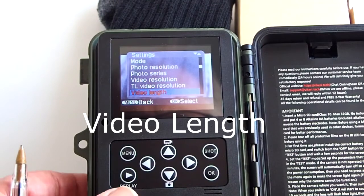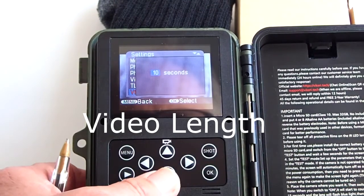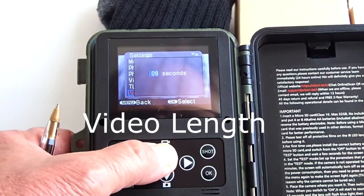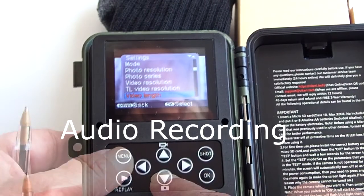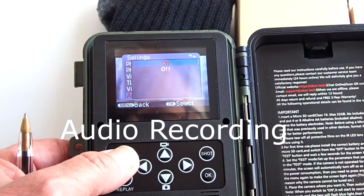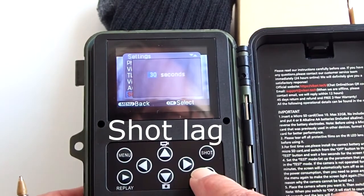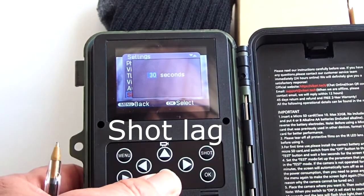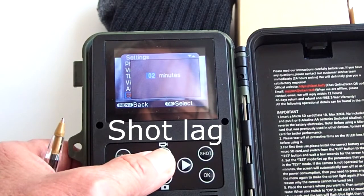Video length is where you set the video record time for each video the camera takes. You can set it anywhere from a minimum of 3 seconds to a maximum of 10 minute videos. Audio recording can be turned on or off for your videos. Shot lag is the time between recordings — either a photo or video. You can set a minimum shot lag of 2 seconds or a maximum of 10 minutes between recordings. The default setting is 30 seconds.